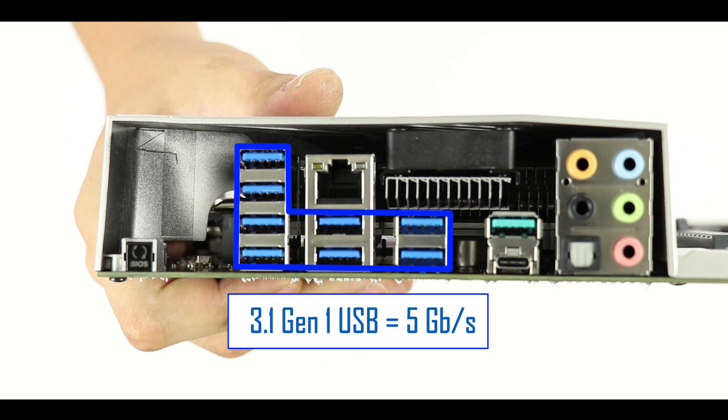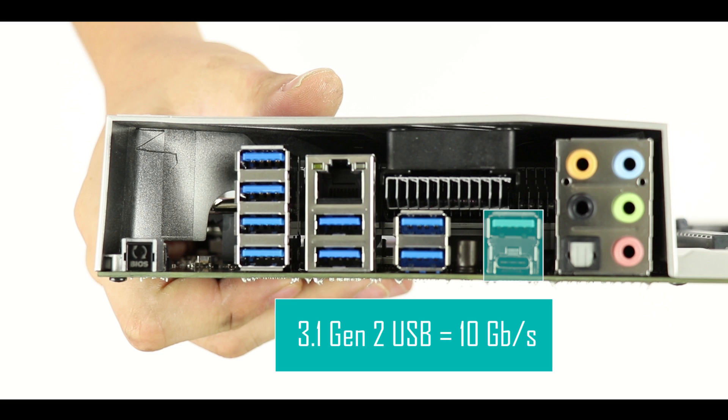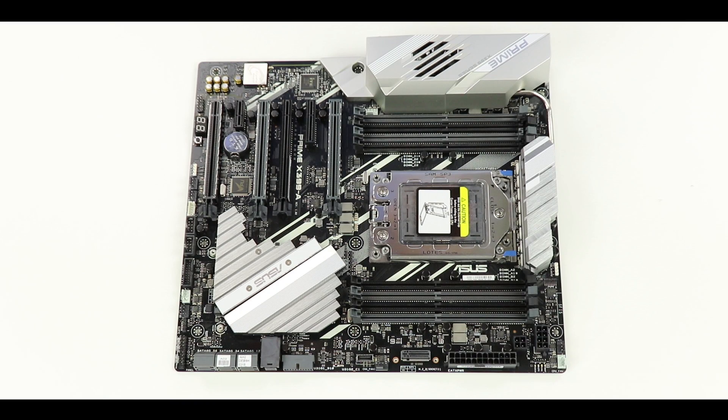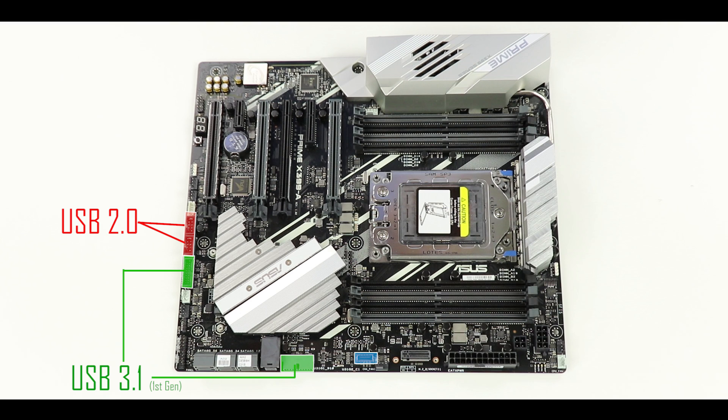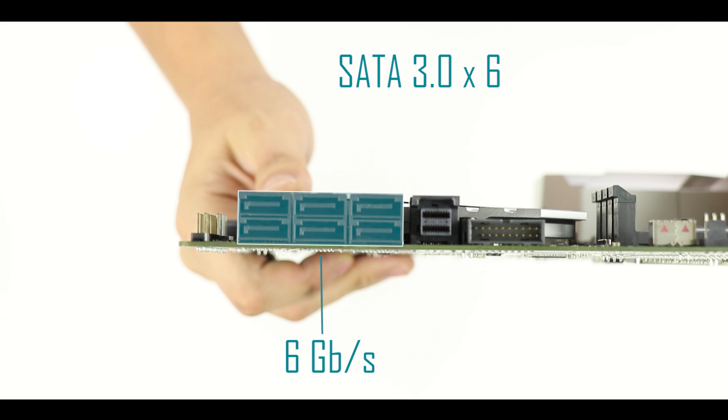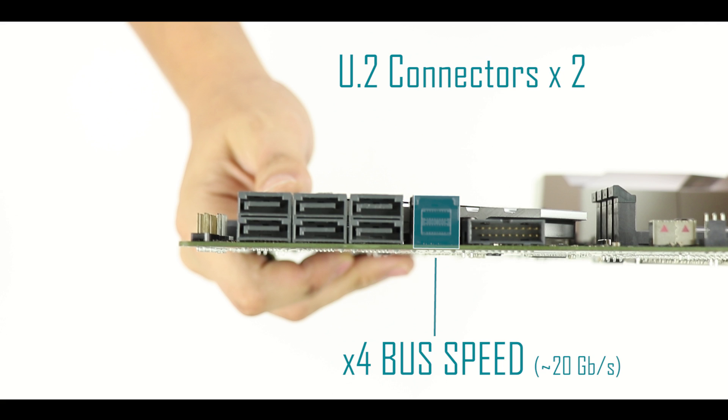On our I/O back panel, starting from the left, we have a BIOS clear button, a total of eight USB 3.1 Gen 1 plugs, a one-gigabit LAN port, two USB 3.1 Gen 2 plugs — one Type-A and one Type-C — five audio channels, and an optical audio input. On the board itself we also have five additional USB connectors for the case front panel: two USB 2.0, two USB 3.1 Gen 1, and one USB 3.1 Gen 2. For storage, we have six SATA ports at 6 Gbps each and two U.2 connectors for compatible solid-state drives.